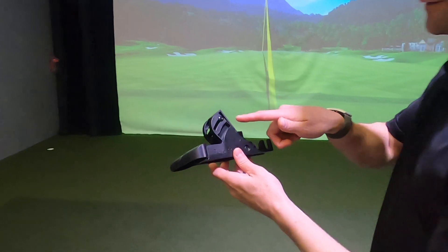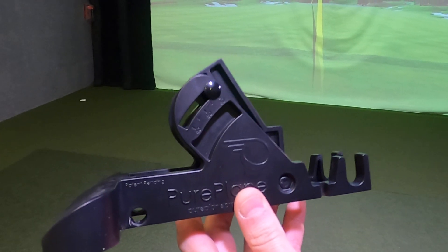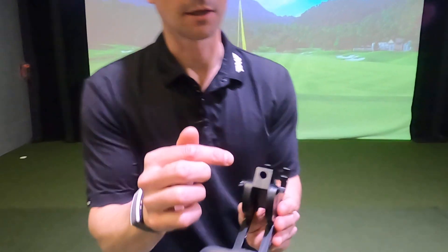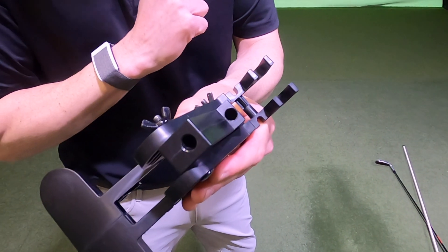Let me show you how to use Pure Plane. You can see there's different numbers here — those represent the angles that you can set the alignment stick. The alignment stick is going to go into this slot. There's another slot and I'll show you later how that works.